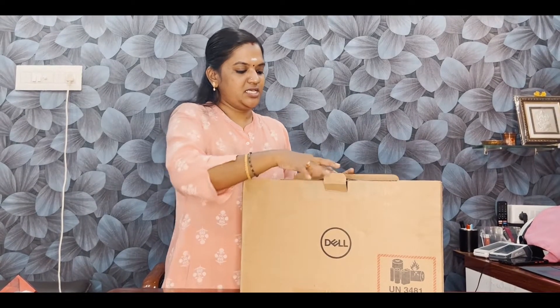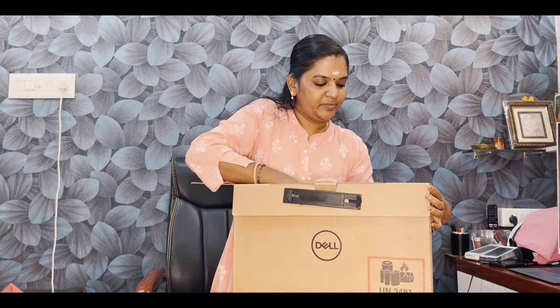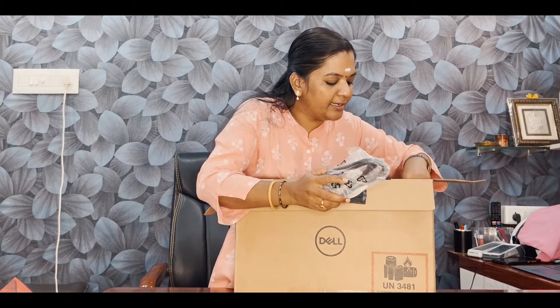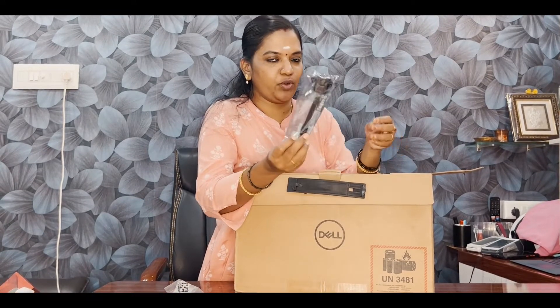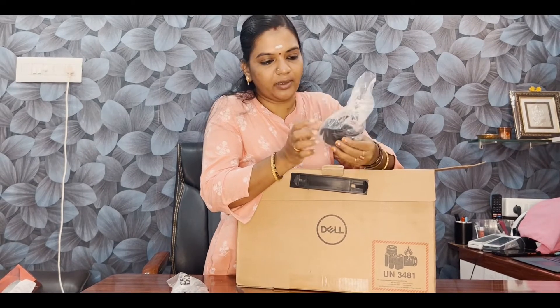So here is the unboxing. Here is the box. And then we have a power cable. The power adapter is one of the power cables and adapter.